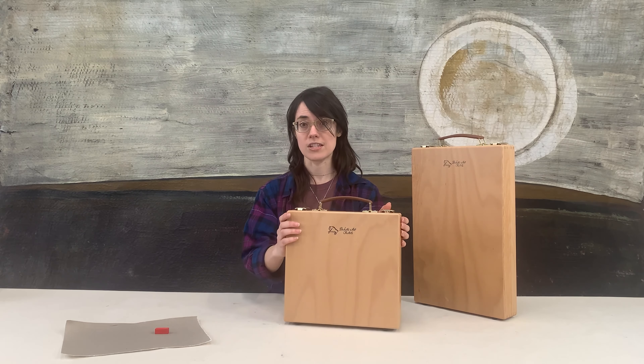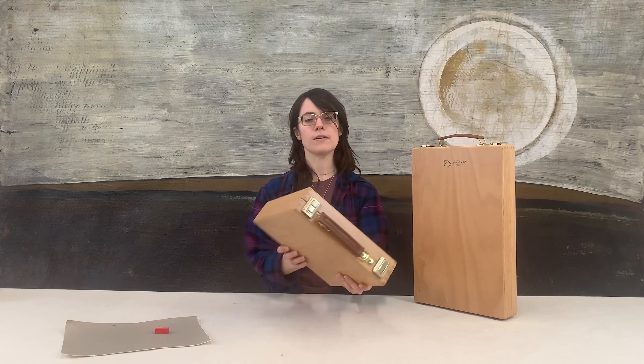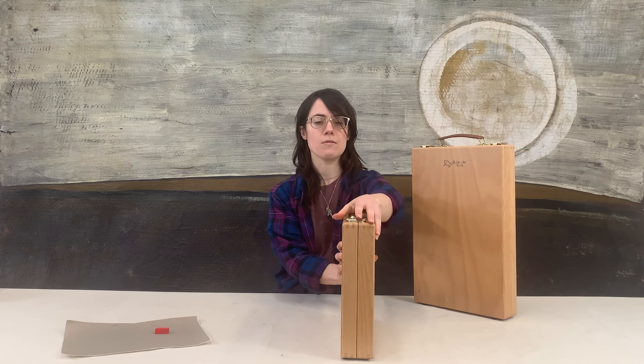I'm going to show you the small box first. This box weighs just under four pounds empty and it weighs about eight pounds full. I'm going to open this up and show you how it works.